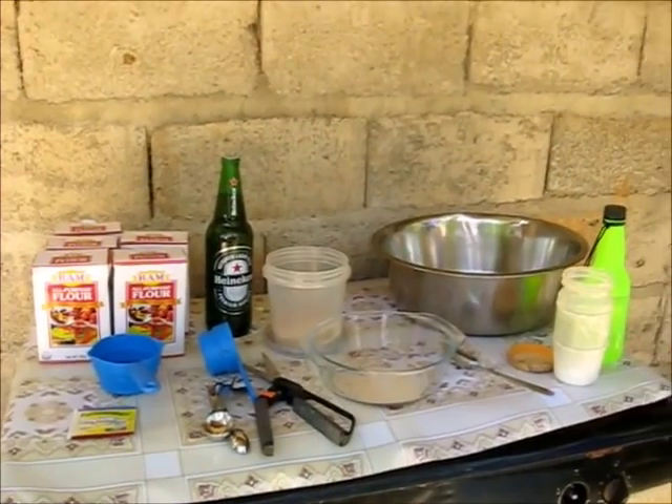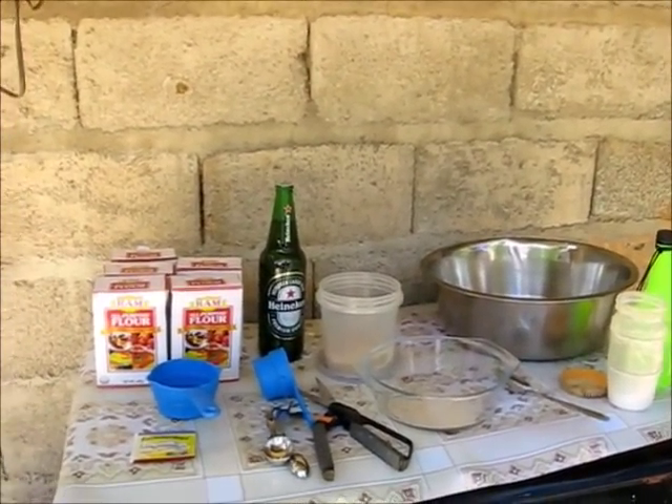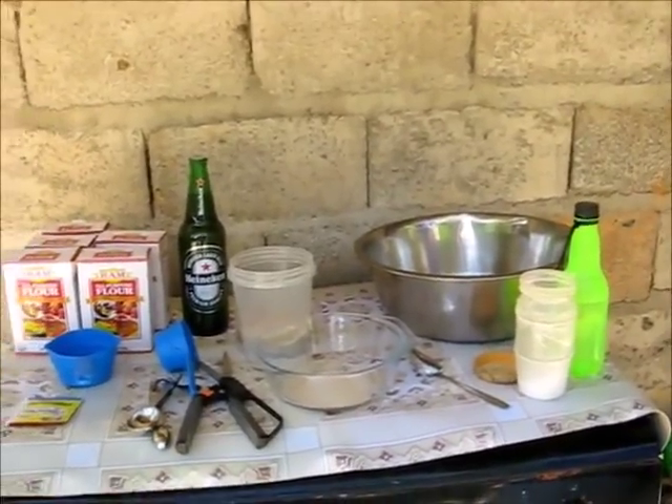Hi, welcome to Blind Owl Outdoors. Welcome to our Sunday pizza extravaganza. We're going to start making pizzas every Sunday if we can, or whenever possible.